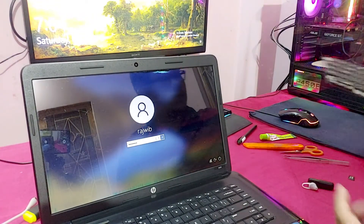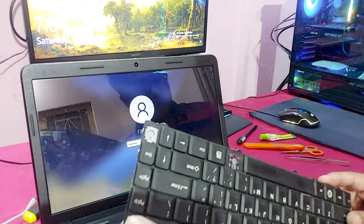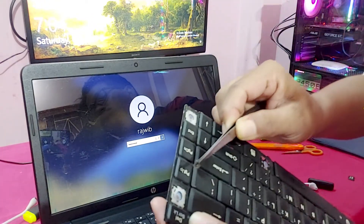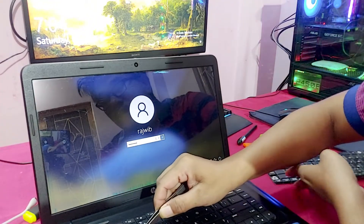We need a whole laptop keyboard. You can see, I will fix it here.